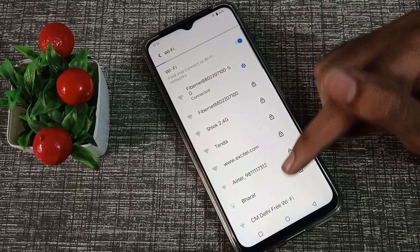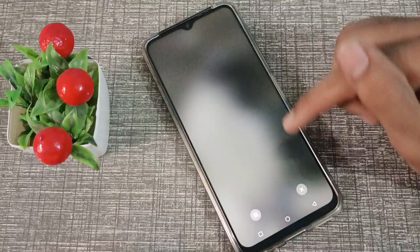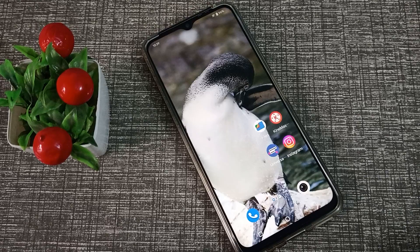As you can see, Wi-Fi will connect in your phone. So friends, now you have understood how to connect Wi-Fi in Vivo y53s phone. That's it, guys — thanks for watching my video.